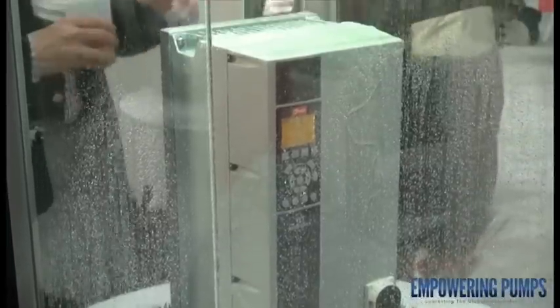At the show this year, one of the key highlights is our NEMA 4X, NEMA 3R, inherently delivered from the factory. You see it here at the display — waterproof.